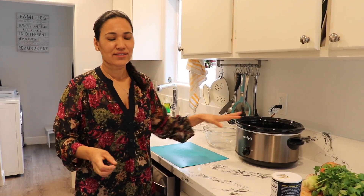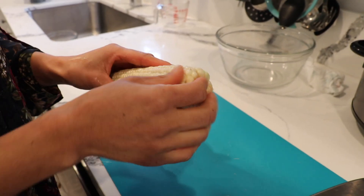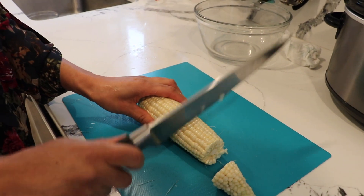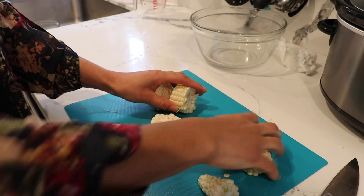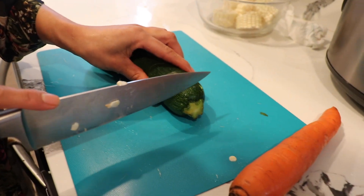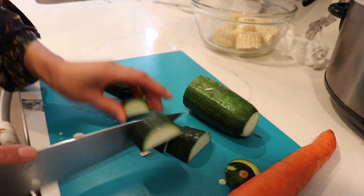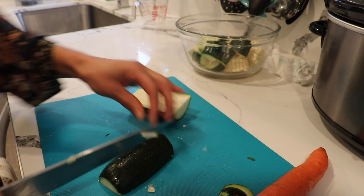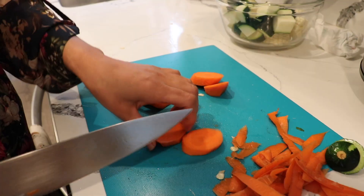While the meat is cooking, let's work on our vegetables so we can finish at the same time and put everything in the slow cooker. Start by peeling the corn — it has to be fresh corn for the best flavor. Cut it into pieces, whatever size you want; this recipe feeds four to five people. For the zucchini, cut off the ends and slice it as big or small as you like. For the carrot, peel it and cut on a diagonal.